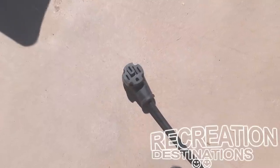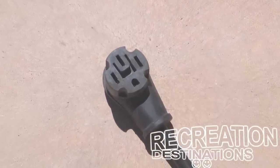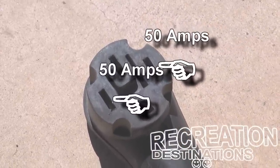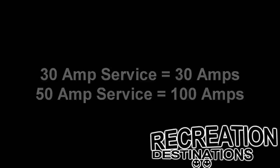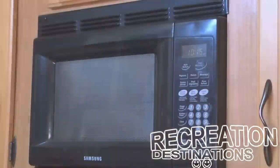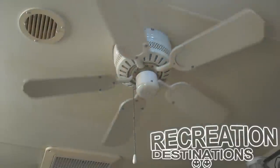It is also important to note that the difference between a 30-amp service and a 50-amp service is not 20 amps, as it may suggest. A 50-amp service actually gives you two separate 50-amp 120-volt legs, which gives you a total of 100 usable amps. Once the electricity enters your RV, it travels first to your breaker panel, and from there it's distributed to your various 120-volt appliances, such as your microwave, electric water heater, and other things.